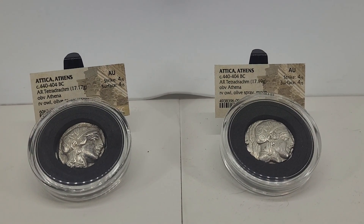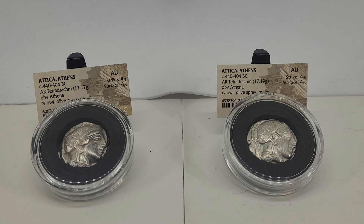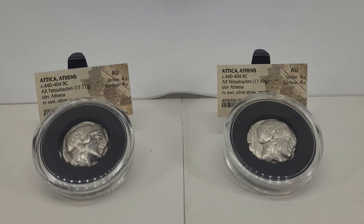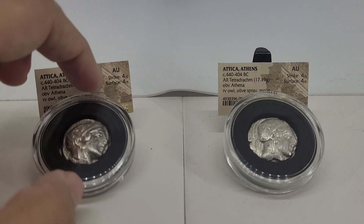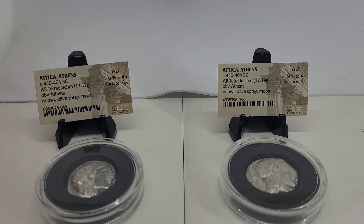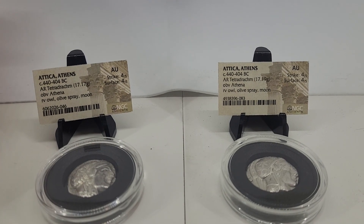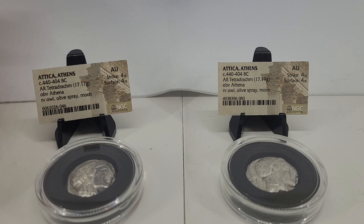Hey, this is Kevin with Imagination Hobbies, coming at you with another video — something a little different. I got a couple Athena Owl Tetradrachms, or Tetradrams, however you want to say it. I initially just wanted to purchase one, but I could not pick. I wanted a really good owl, and I found one that had a pretty good owl on the back and a pretty good obverse, too.